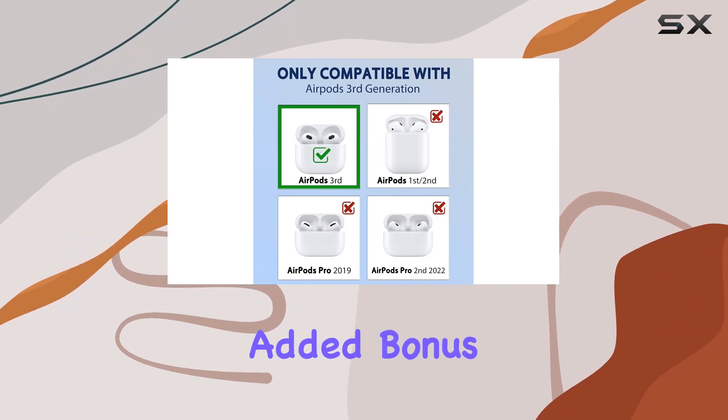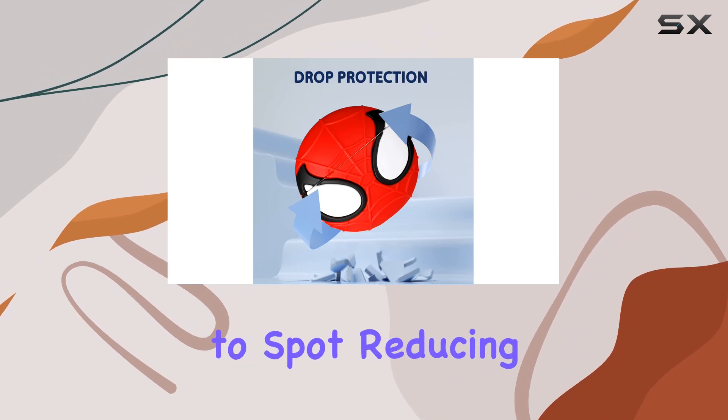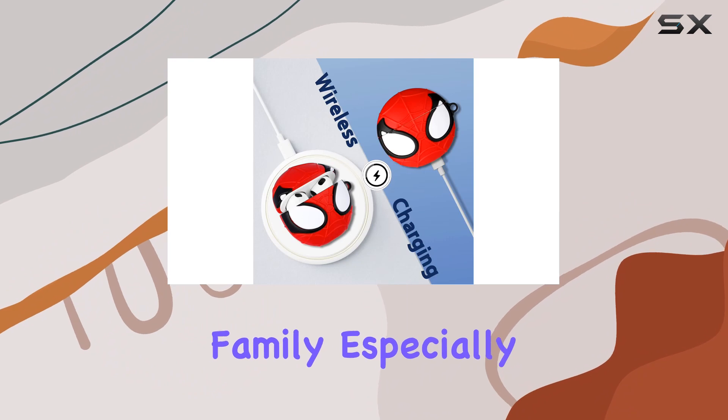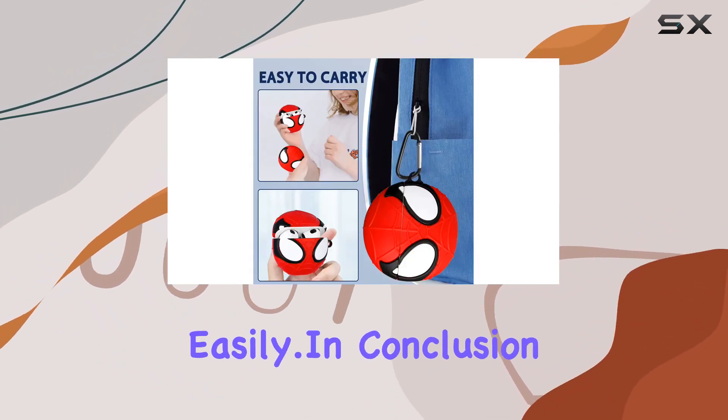And let's not forget the added bonus. The case's conspicuous and unique design makes it easy to spot, reducing the risk of losing your AirPods. It's a thoughtful gift for your family, especially those with smaller AirPods 3rd gen that tend to disappear easily.